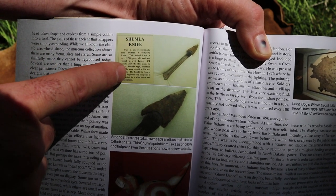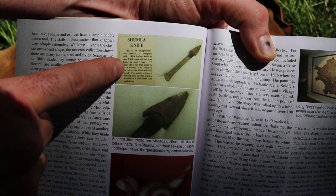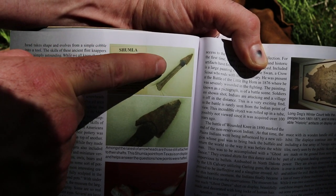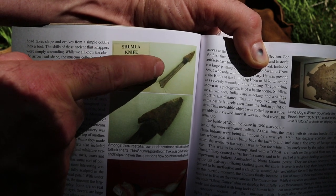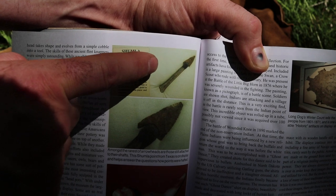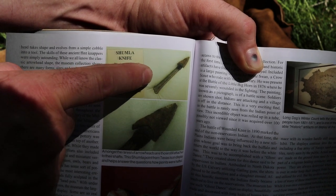It gives a little history, and I'll put a link in the description below so you can get the full history of this knife. It's so rare to find a point connected to an arrow or knife handle — that's why I selected this. It was found in a rock bluff where it didn't decompose, and that's why I want to feature it.